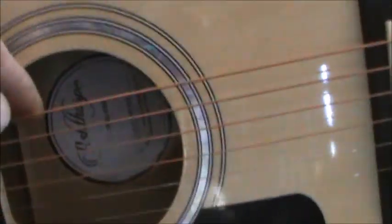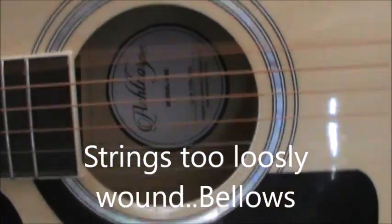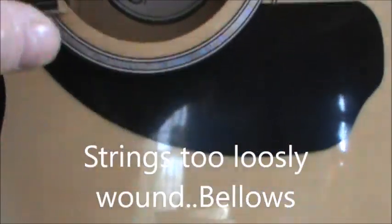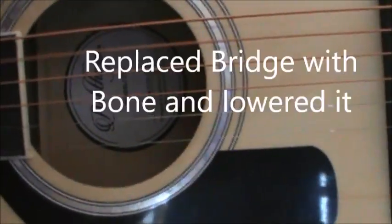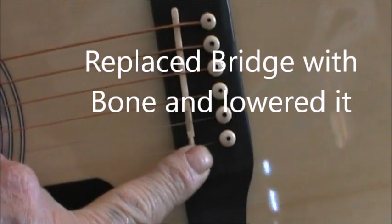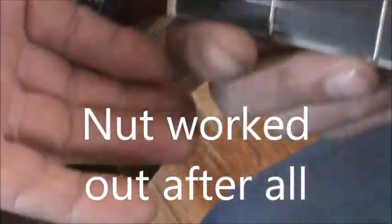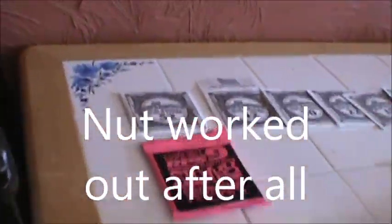The body sound is thin and the strings they give you are a little too much for that body. So we are going to take these off, bring it down, lower it, take the nut off, lower it, and we are going to go over here.